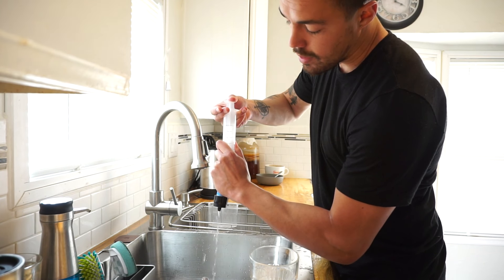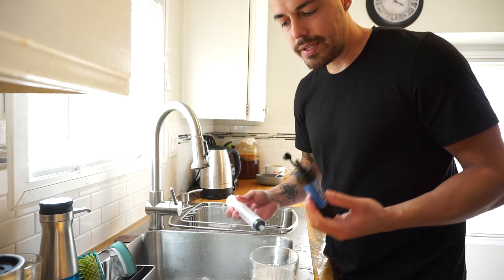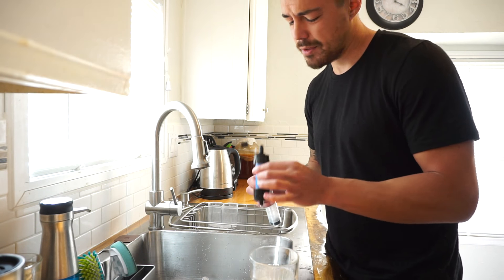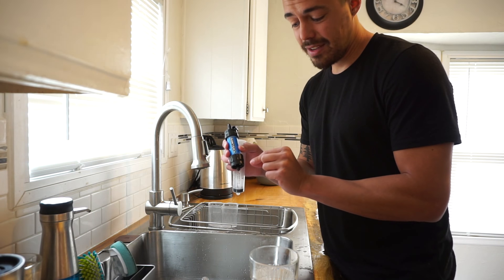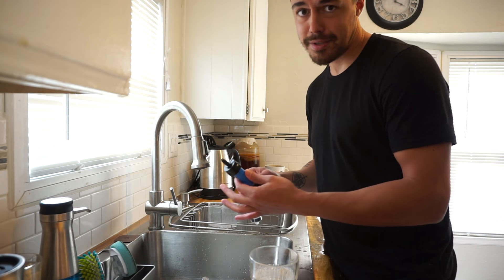Hold it on there and press through. I did this on one of my recent backpacking trips and I hadn't done it in quite a while. It was barely trickling for flow rates. And when I plunged it, the water that came out the bottom right here had a nice brown tint.